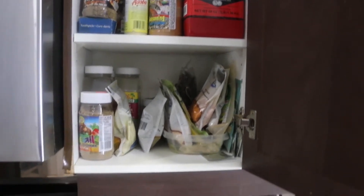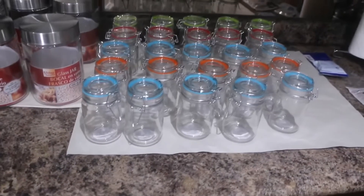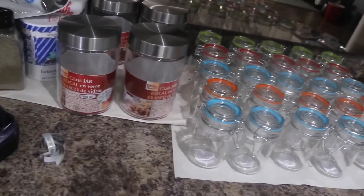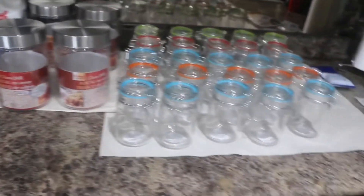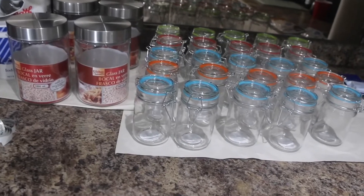I went to the dollar store and bought all these pretty jars, bigger drawers, and a label maker. So I'm going to try and organize this mess. I've seen a few tutorials online and decided to have a go and get my cooking life organized.